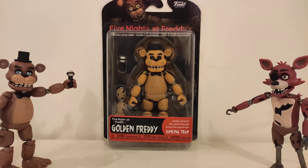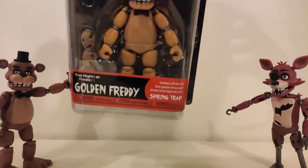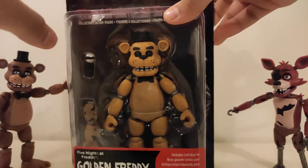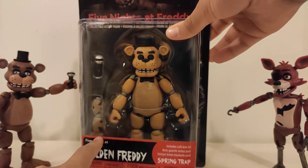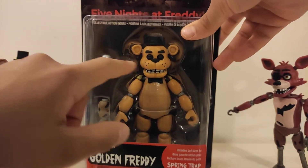Hey guys, so today I'm going to do the final review of the FNAF Funko action figures, and today is Golden Freddy. So here you can see it's Golden Freddy. It comes with Springtrap's left arm and his microphone.